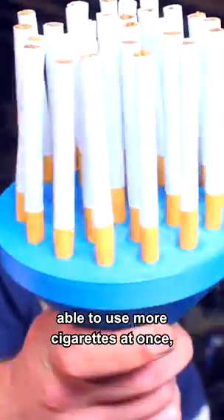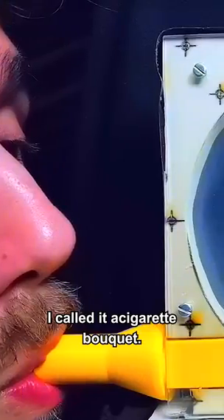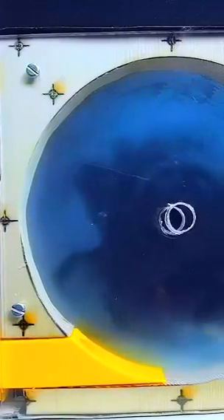I 3D printed a part to be able to use more cigarettes at once. I called it a cigarette bouquet!